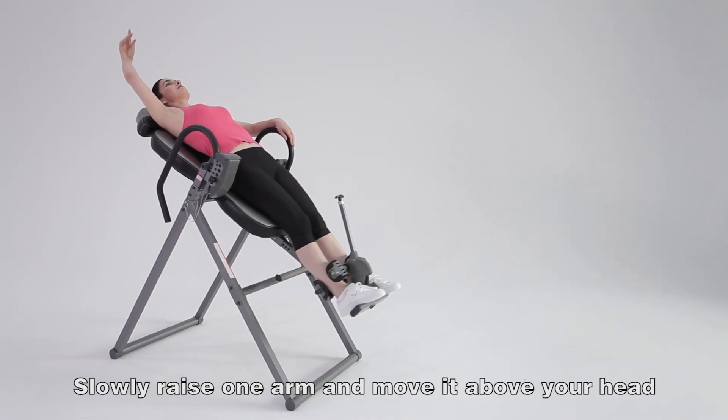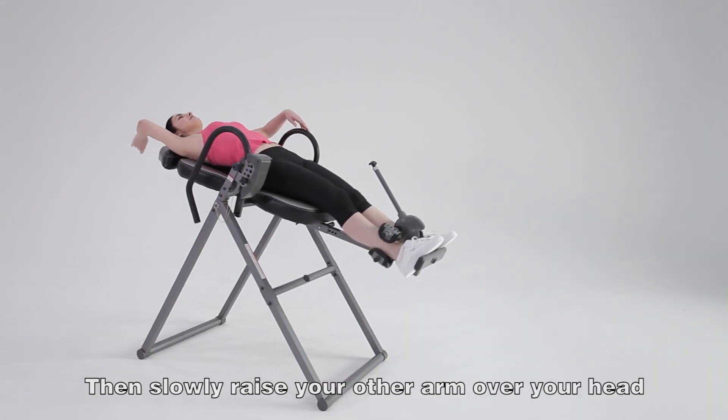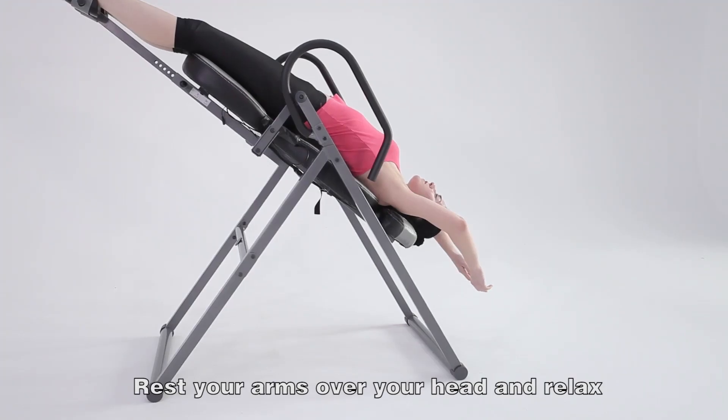Slowly raise one arm and move it above your head. The inversion table should begin to tilt back slowly. Then, slowly raise your other arm over your head. The inversion table will safely invert to the set degree. Rest your arms over your head and relax.